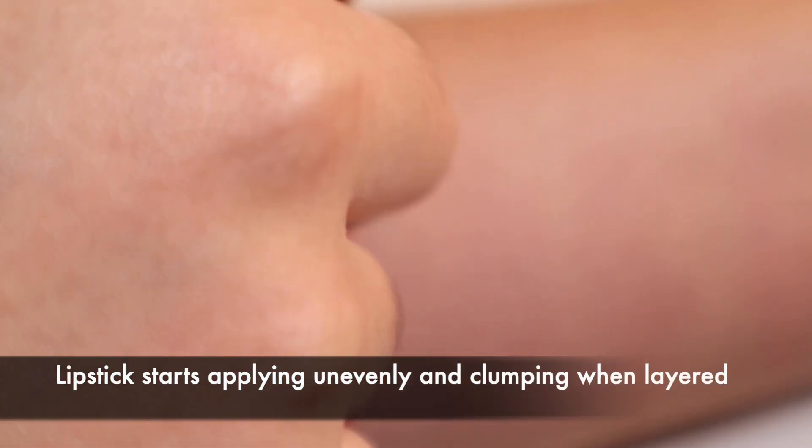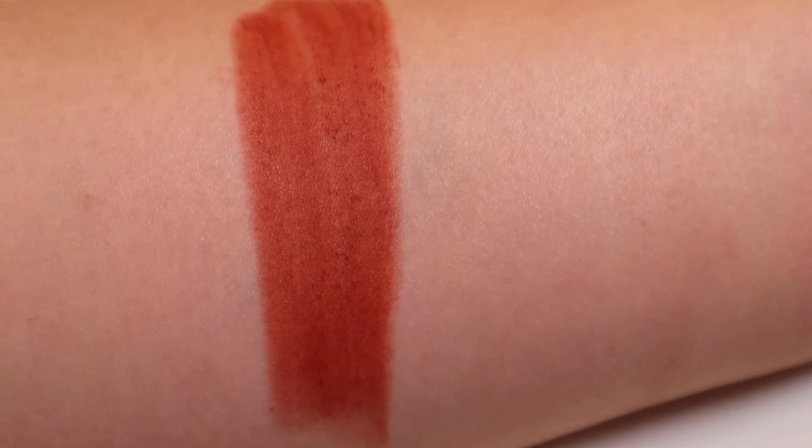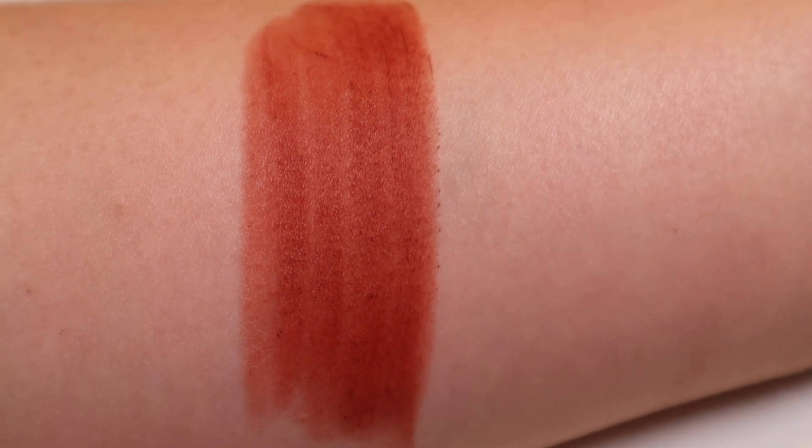On the other hand, one downside of a powdery formula is that the product seems to clump pretty easily when multiple layers are applied on top of each other. One thing to note about application is that these lipsticks don't apply very well on top of lip balm or if there's any moisture on your lips. I find that the best way to apply them and let the color show up to their full intensity is to apply in as few swipes as possible and then potentially wear lip balm on top instead of underneath these lipsticks.